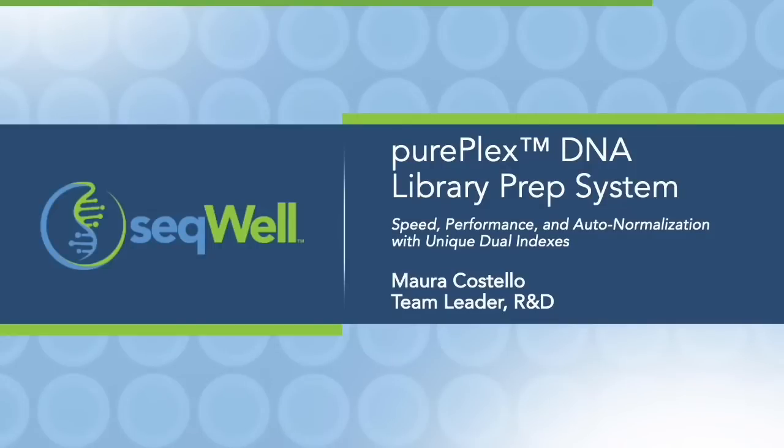Hi everyone, my name is Mara Costello and I'm a team leader of R&D here at SQL. Today I'm going to tell you about our newest kit that we're releasing: the PurePlex DNA library prep system — speed, performance, and auto normalization with unique dual indexes.